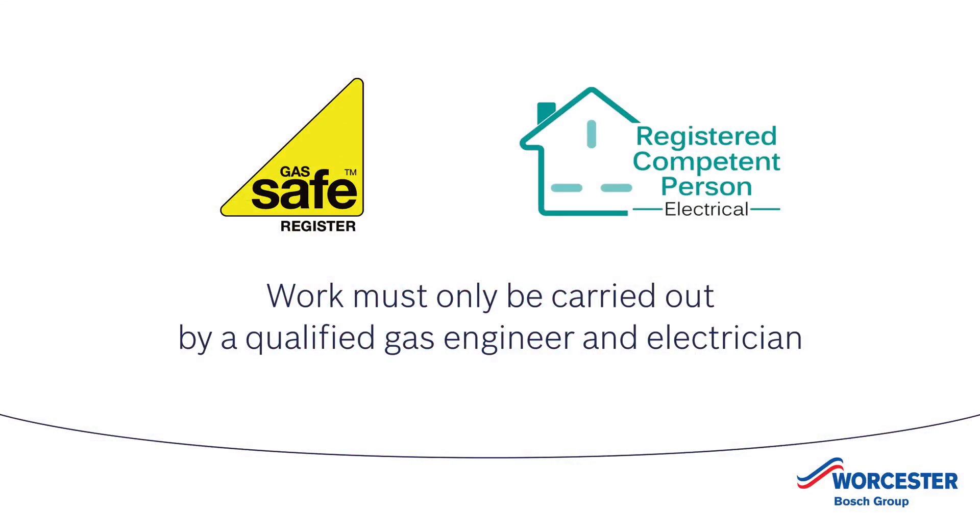Before we start, please note that any work related to the boiler must be carried out by a gas-safe registered engineer, and any electrical work must only be carried out by a qualified electrician, in accordance with IET wiring regulations BS 7671. You must isolate the main supplies to the boiler before starting any work and follow all relevant safety precautions.